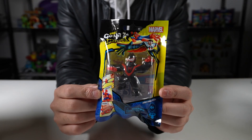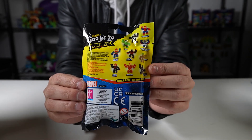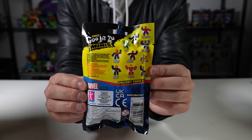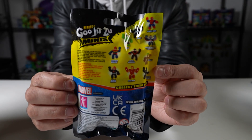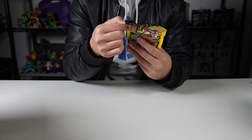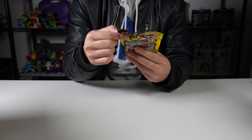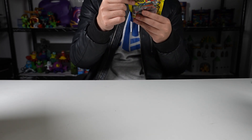So this is the Heroes of Goo Jit Zu mini Miles Morales. On the back you can see the other ones that you can get — let me give you guys a good close look at the other ones in this series. We've got Spider-Man, Venom, Captain America, Sam Wilson, Hulk, Captain Marvel, Miles Morales, Groot, Black Widow, Iron Man, and Black Panther. Collect them all.